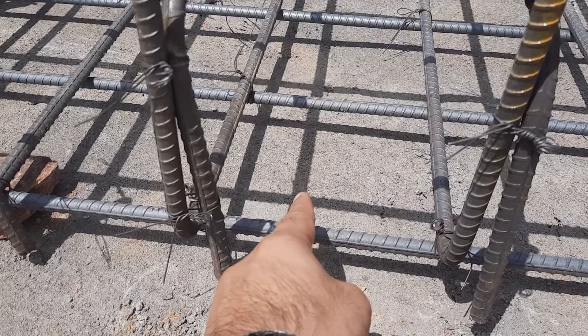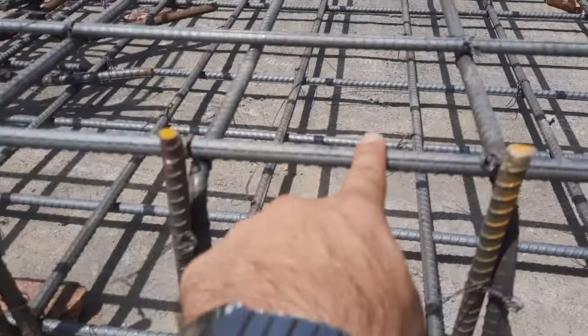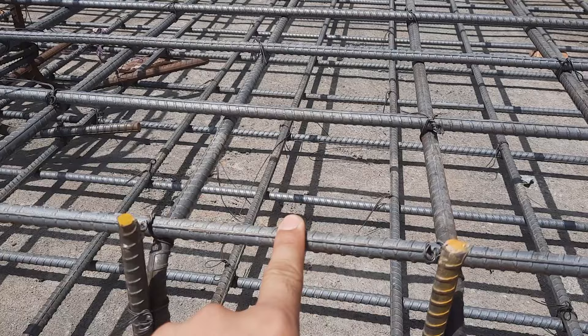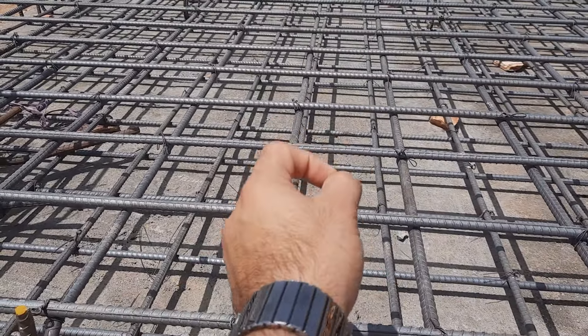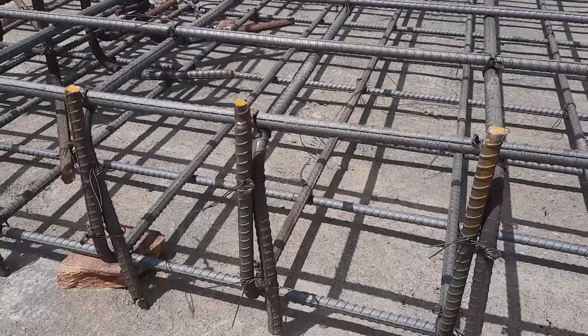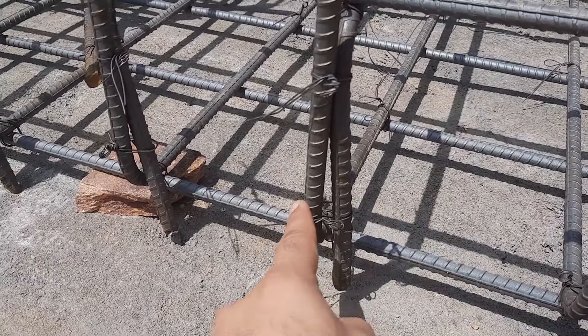The bottom steel reinforcement diameter is 12 mm with a spacing of 7 by 7 inches, center to center distance. The upper portion is also the same — diameter is 12 mm with a spacing of 7 by 7 inches. They used 60-grade steel rods here.